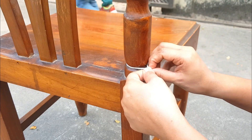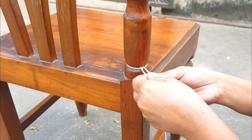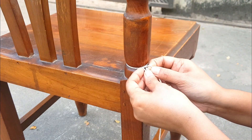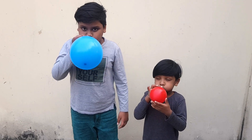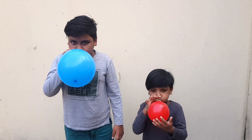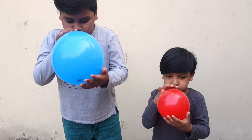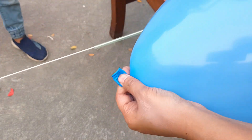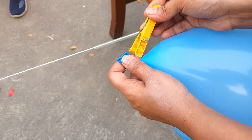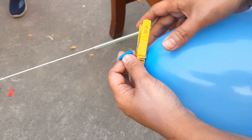The science behind it. This experiment is all about the air and thrust. Once you let out the air inside of your balloon, it creates a forward motion called thrust. Thrust is a pushing force created by energy that pushes your balloon all the way across the string.